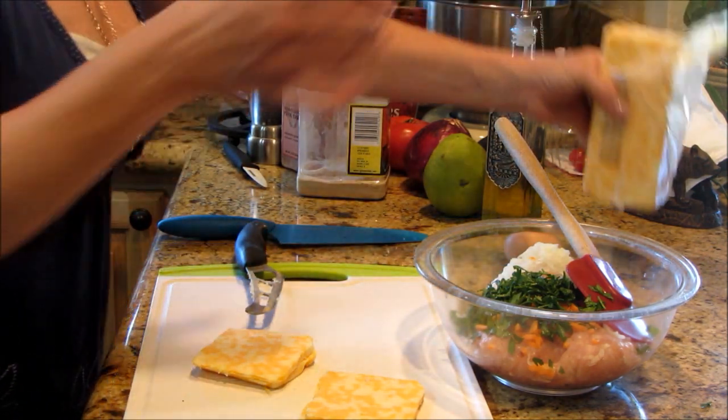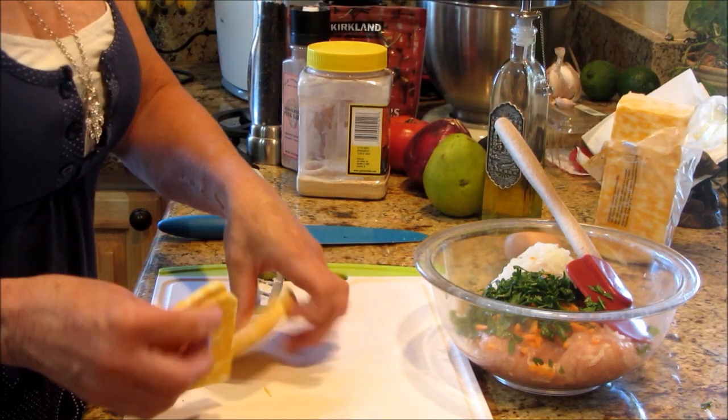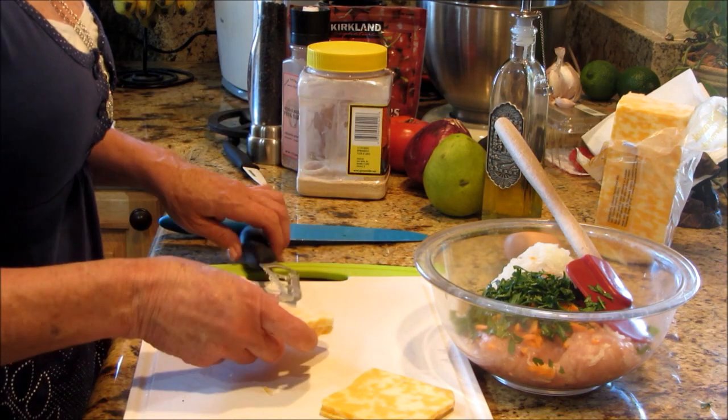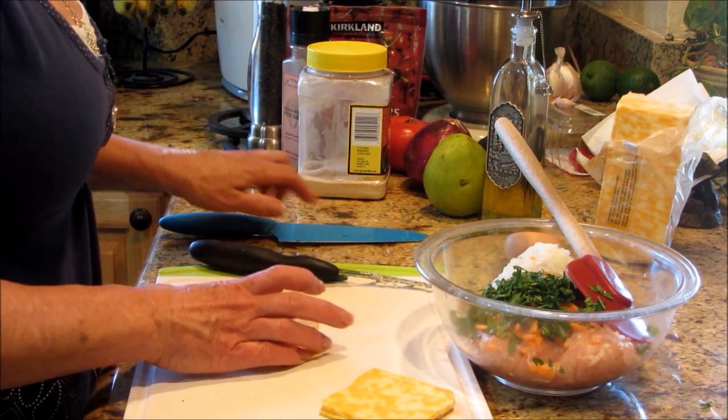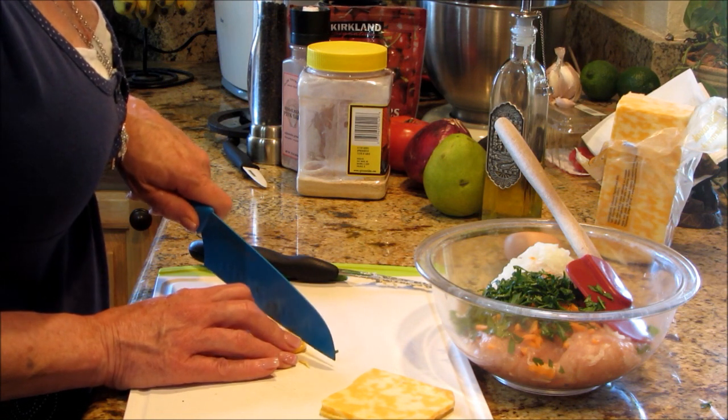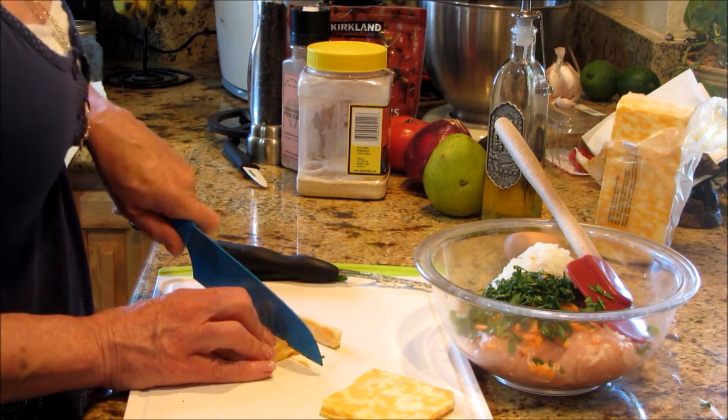I'm going to figure out which pieces I want for slices and which for dicing. I want really small dice on this.